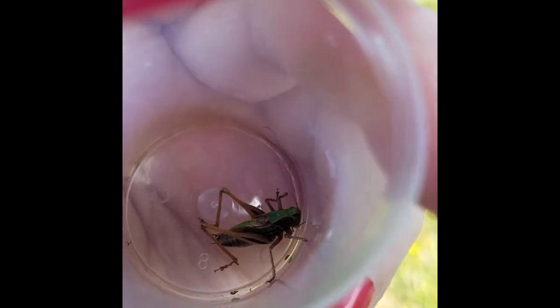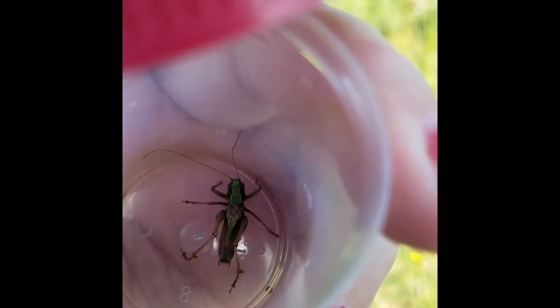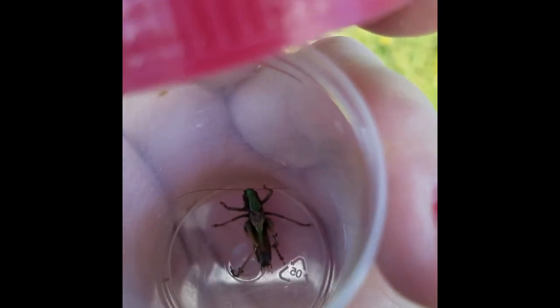You can tell the bog bush cricket from other bush crickets by its colouring — a nice dark green on top — and it has short wings, which it always does. The habitat is also a giveaway, as they like bogs.